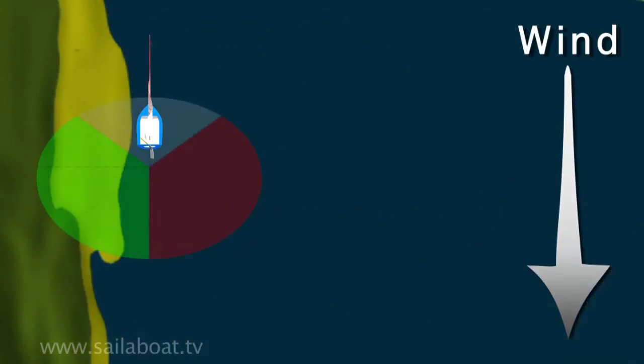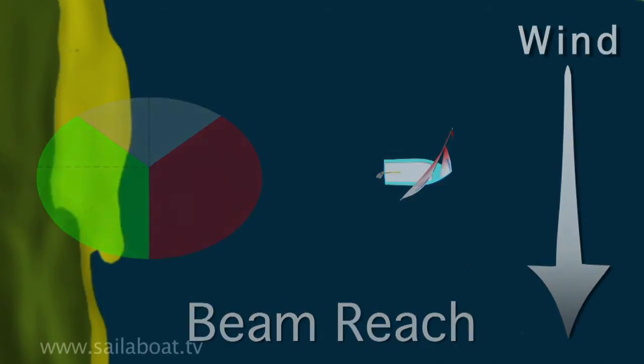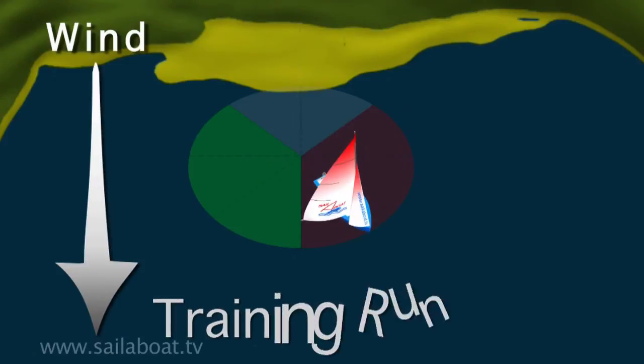When the wind is cross shore, sail away on a beam reach. And when the wind is offshore, sail away on a training run.